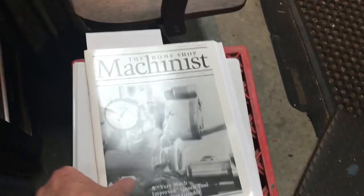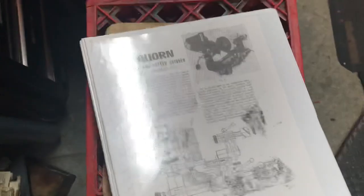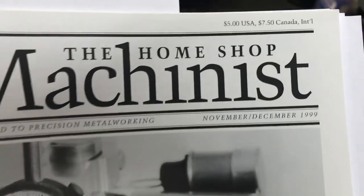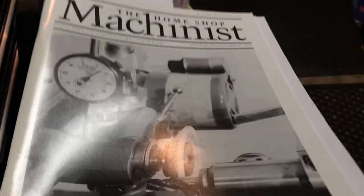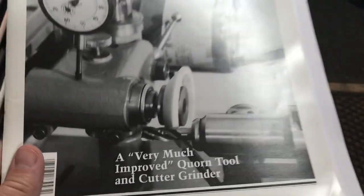I've been contemplating this project for a long, long time. I kept a three-ring binder — any time I saw something about the Corn I'd print it out and put it in there. Home Shop Machinist had a series that started in November/December of 1999 called 'The Very Much Improved Corn Tool and Cutter Grinder.' You can buy those magazines on eBay, sometimes for as little as five dollars each or a whole year for twenty or twenty-five dollars. I'd highly recommend it.